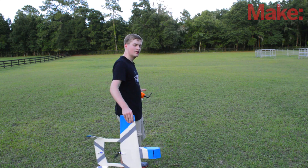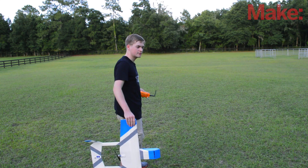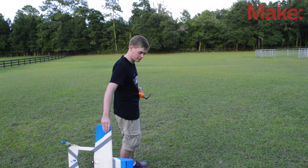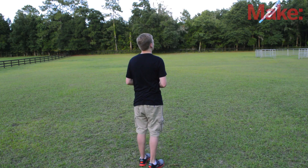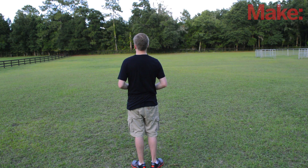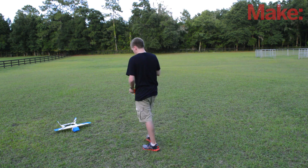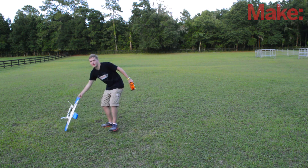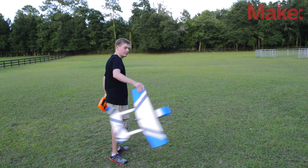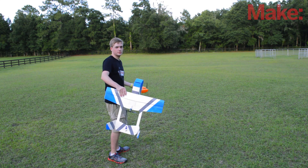You're going to give it about three quarters to full throttle on takeoff, and then the second that it leaves your hand, just try to counter any roll that you may have put into it. It's as simple as that. Definitely practice how you're going to throw the airplane.